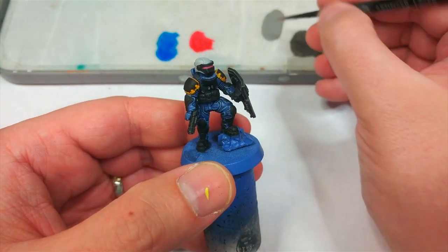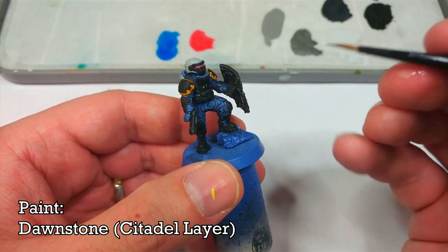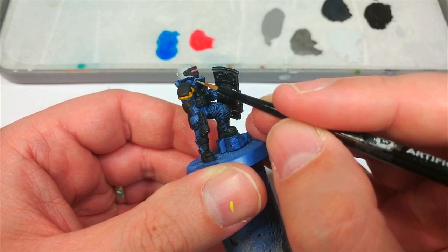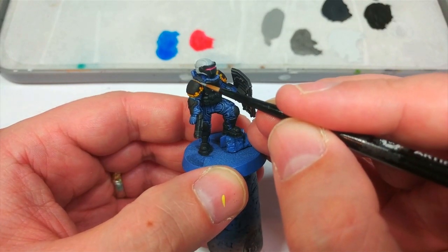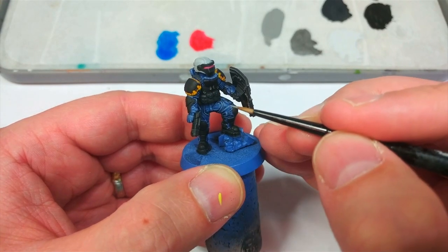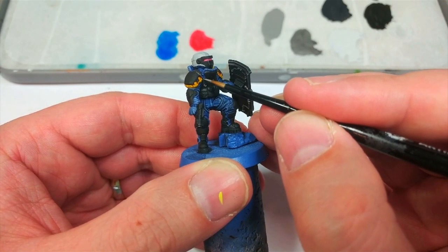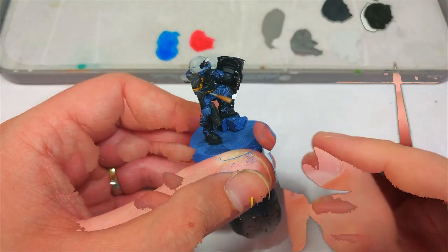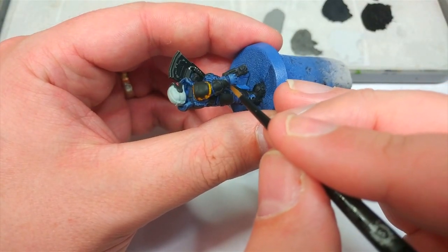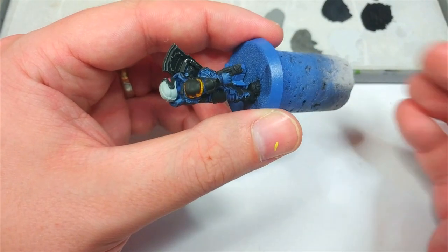I've decided to go ahead and highlight some of the armor plates. I've got Dawnstone as a layer paint. Here's the cool thing about how we've painted the black so far: we've literally only done a single flat color, so if a highlight goes on a little too thick or I don't like where it is, I can just go straight back to that black and tidy it up. I'm doing this over some of the armor plates to define the edges a little better. For example, here on his wrist I've gone a little overboard — just get in there with some fresh black paint and highlight it perfectly.